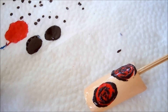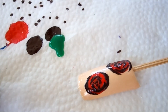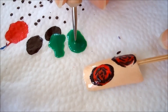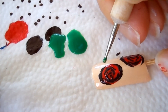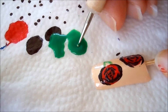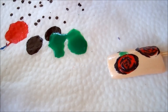Now I'm going to put in the leaves. I have my lighter green and we're using a medium sized dotting tool. You just want to draw the leaf wherever you feel like there should be a leaf. Draw the shape of the leaf, and we're going to outline it later with a darker green.